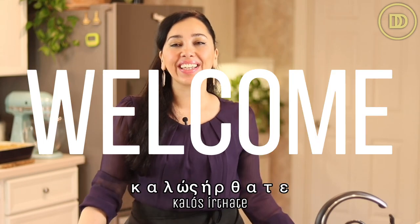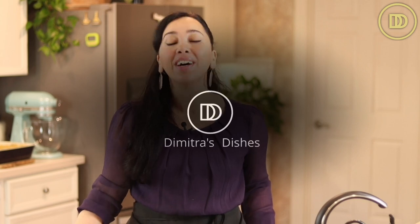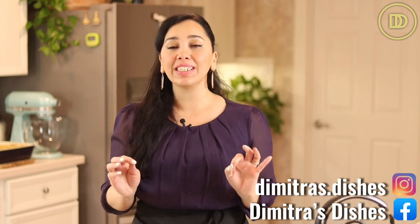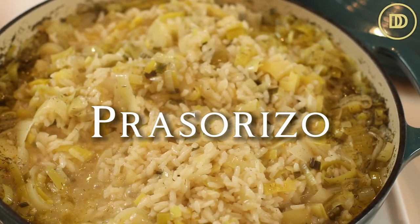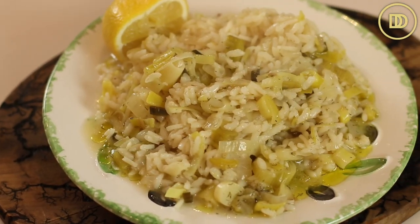Hi everyone, this is Saskia and Carlos. Welcome to another episode of Dimitra's Dishes. Today we're going to be making prasorizo. Prasorizo translates to leek and rice pilaf. It's so simple and delicious. This classic Greek dish is made with just a handful of simple ingredients and comes together in just a few minutes, and it packs tons of flavor.